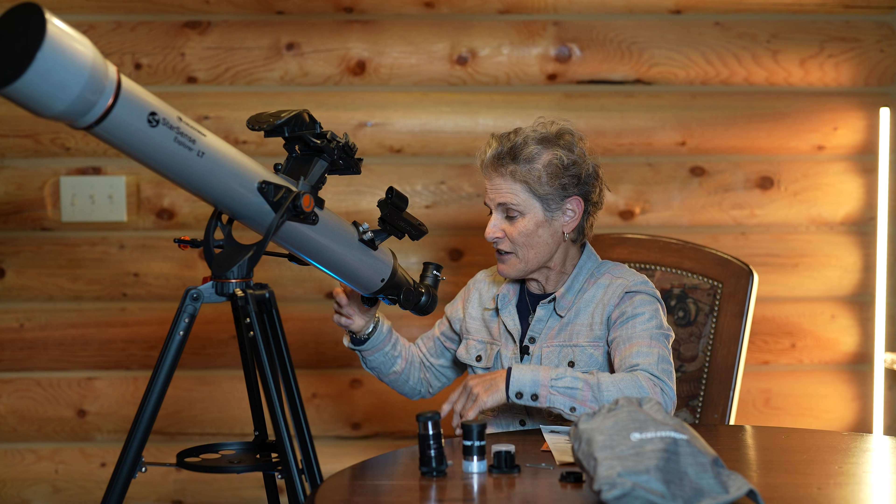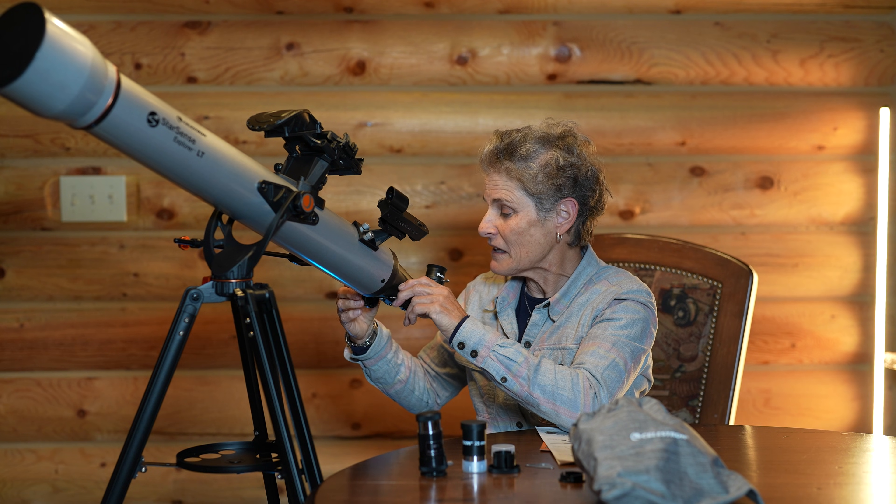Unfortunately it's cloudy tonight, so we can't try it out tonight, but tomorrow we'll try it out. The first thing you have to do when you get a new telescope is line up the finder scope with the telescope.